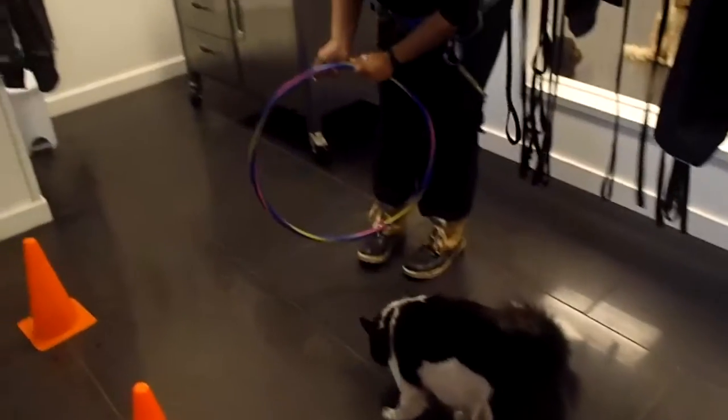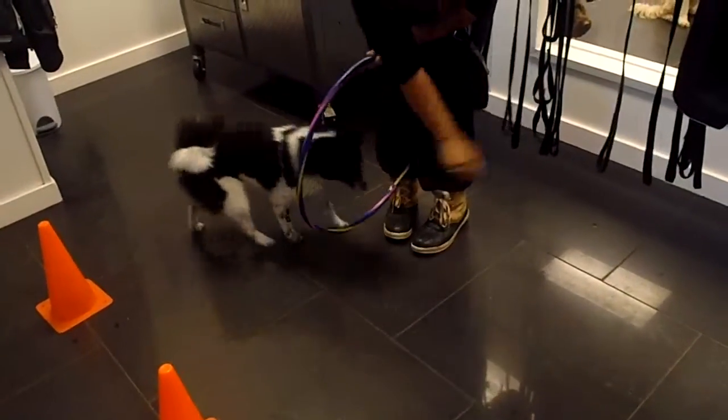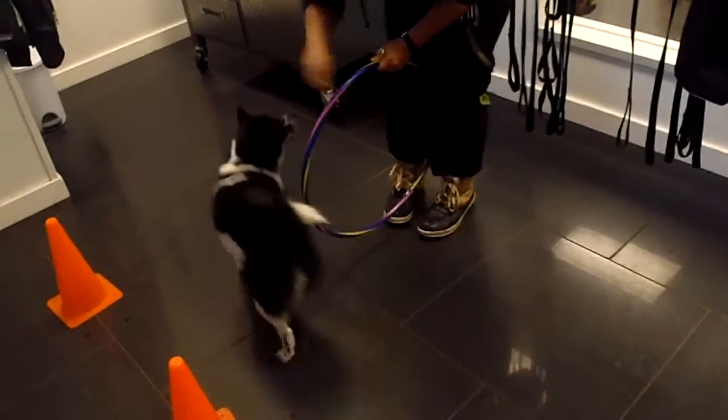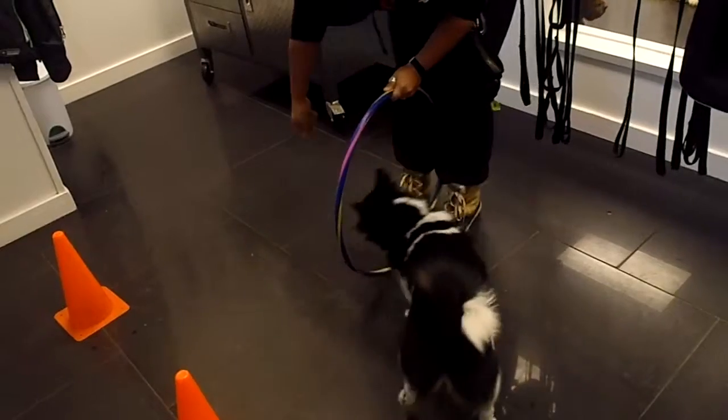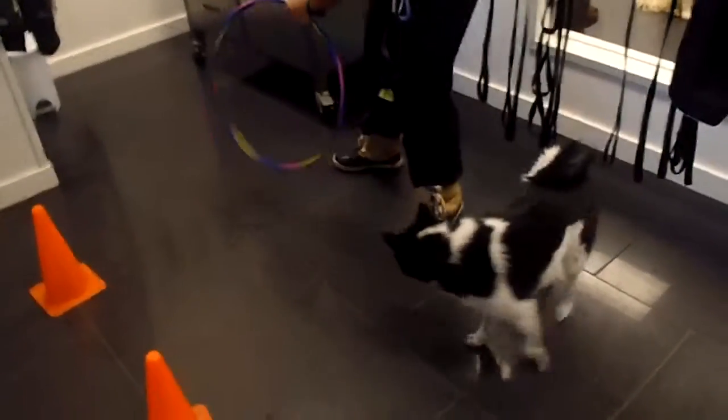And they're going to transfer into a hoop jump. Let's see if LaFonda can go through the hoop. And she'll hop through. Very nice. There we go. Two hops. Perfect.